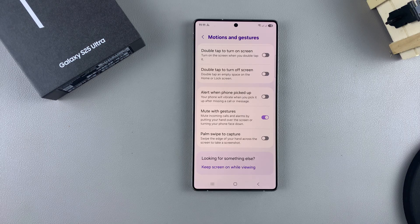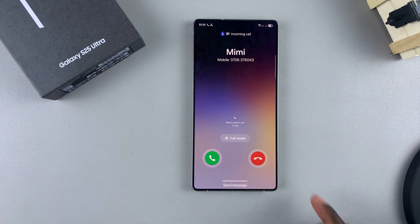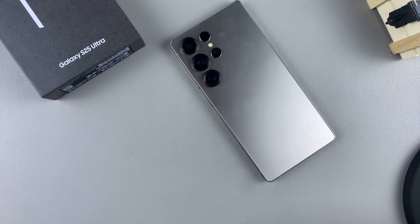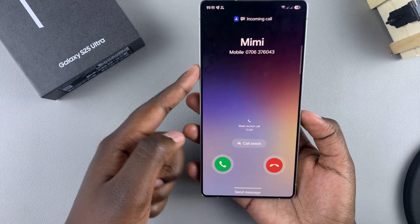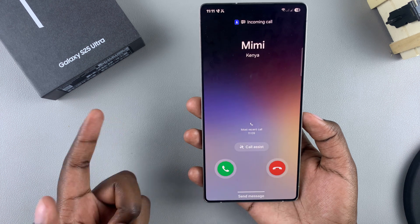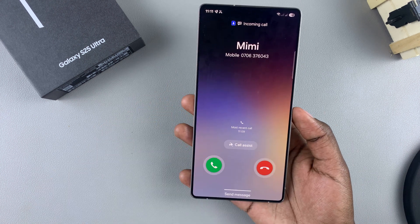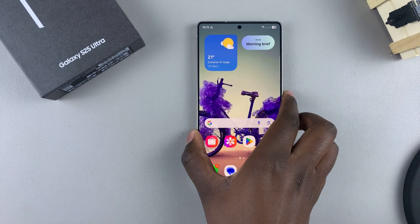Once enabled, whenever you receive a phone call you can simply flip your phone and the call will be muted. You can alternatively unflip it and your phone call will still be muted, and you can continue using your phone regularly without any sound coming from the device.